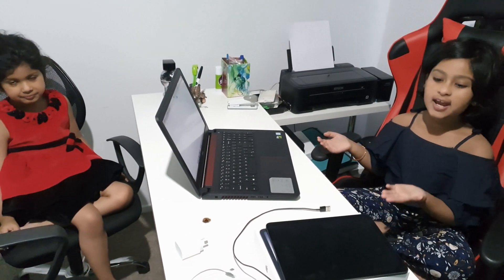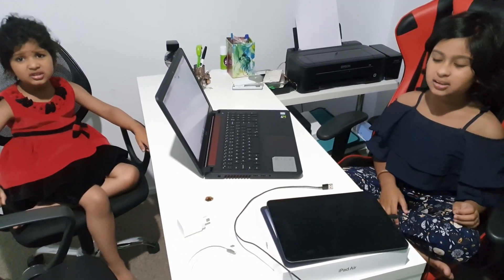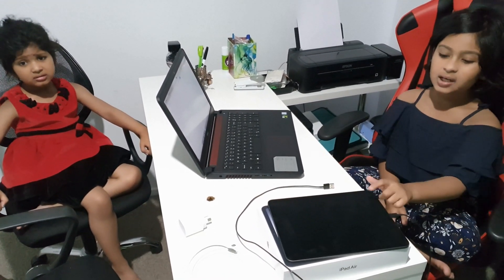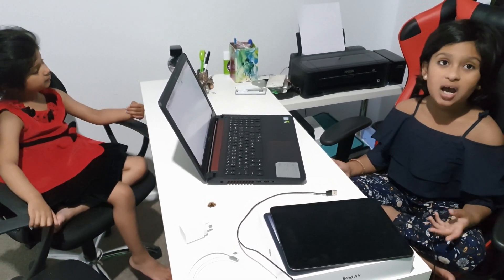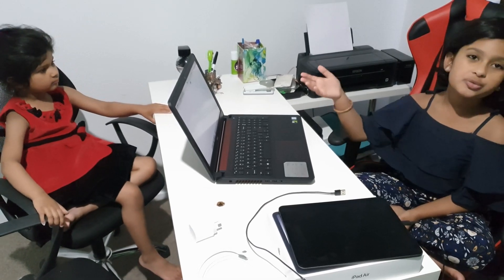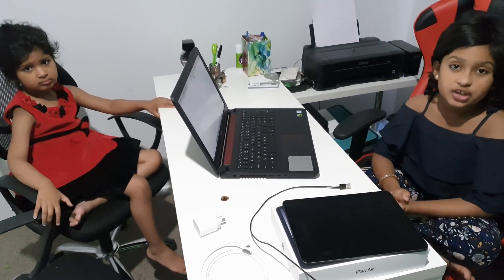Hi guys, so today I'm back with my iPad. I did some silly things with it and now it was just disabled. Today I'll show you how to fix that — it's a new iPad and there's just a trick to solve this problem. Let's get started.